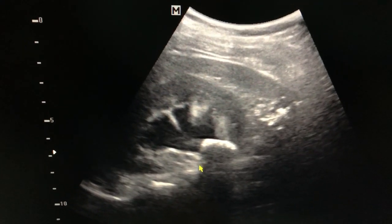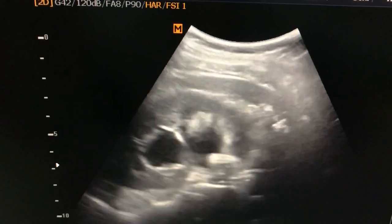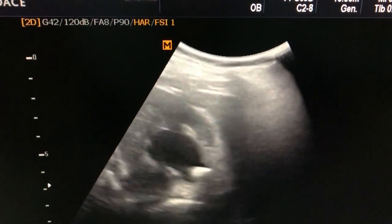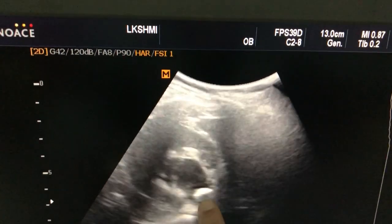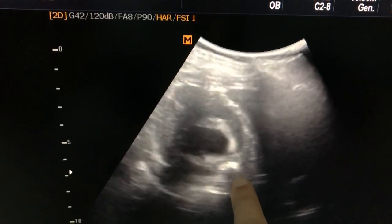This and this — this whole black area is the posterior acoustic shadow. In the transverse view of the kidney, we see that this calculus is in the pelvic ureteric junction, just at the periphery of the kidney.